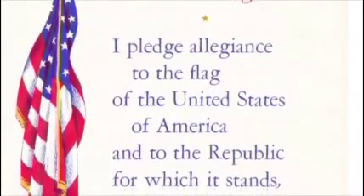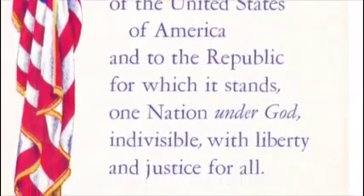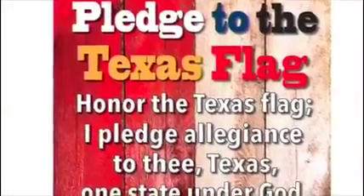I pledge allegiance to the flag of the United States of America, and to the republic for which it stands, one nation, under God, indivisible, with liberty and justice for all. Honor the Texas flag.